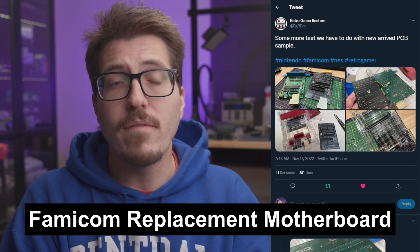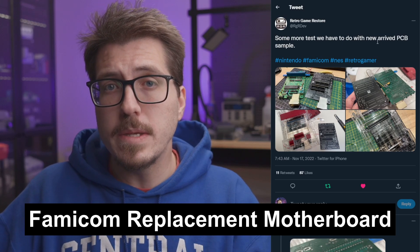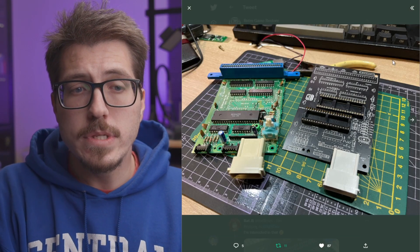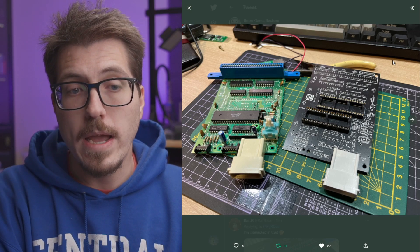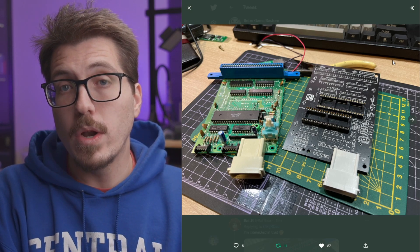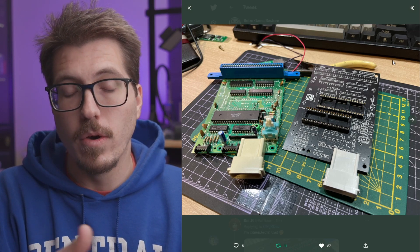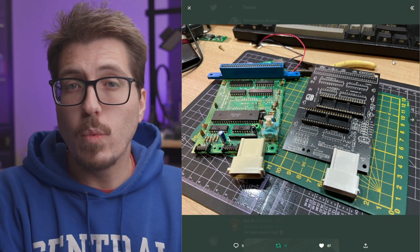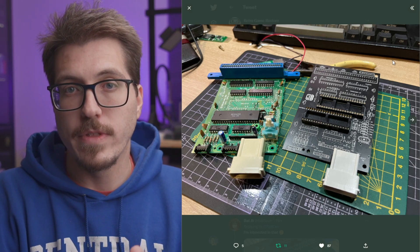First news item this week, we have an interesting post from RetroGamerStore. This looks like a replacement PCB for the Famicom. Looking at the side-by-side photos, it looks like there's an original Famicom board on the left and the replacement one on the right. This looks like another one-to-one reproduction, sort of in the style of Red Herring and the OpenTendo. Red Herring has been working on a one-to-one replacement board for the Famicom, and I'll make sure to cover that more when there's more information released.